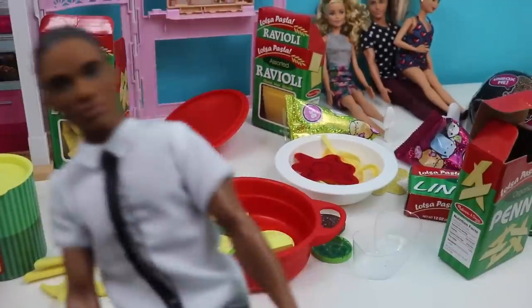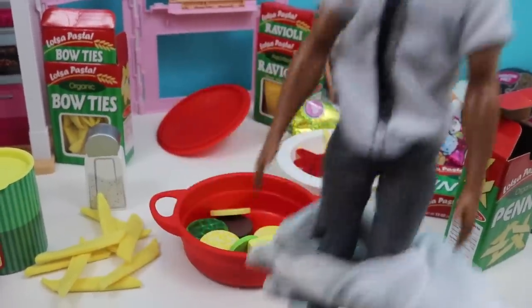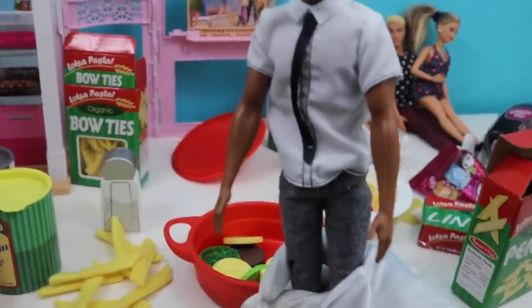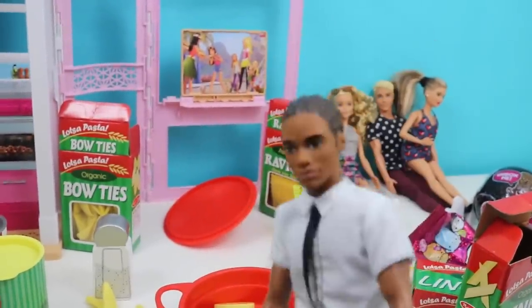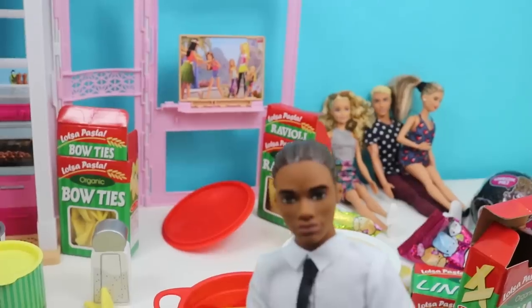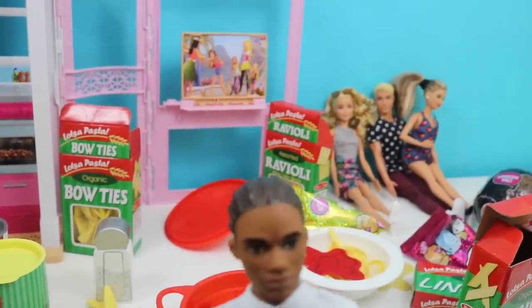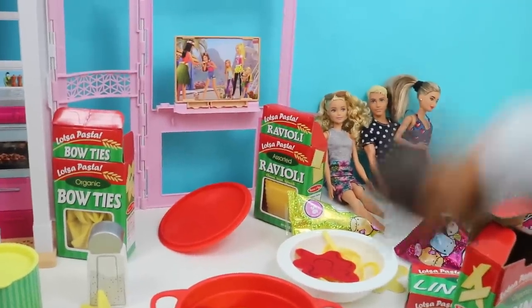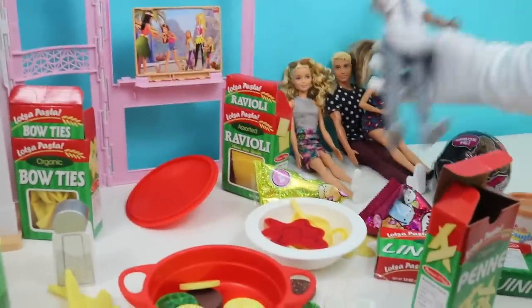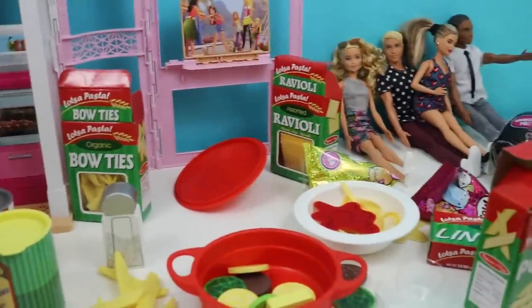This is Jackson. Hi Jackson! We want to make pasta for you today — what would you like? We have so many different options! Jackson says he'd like some ravioli — ravioli is his favorite. How about some ravioli with some meat and some cheese? You got it, Jackson! Go sit down right there and we'll let you know when it's all done. Do you think we're up for the challenge to make Jackson some ravioli? Let's do it!